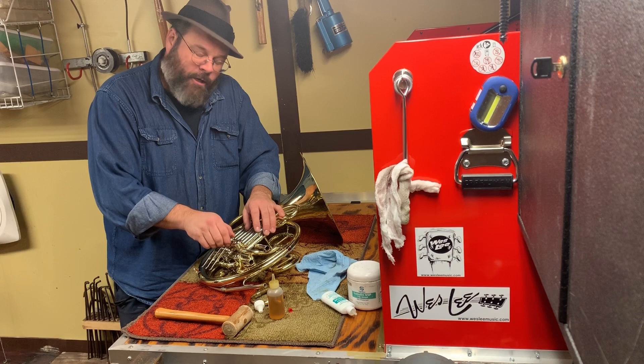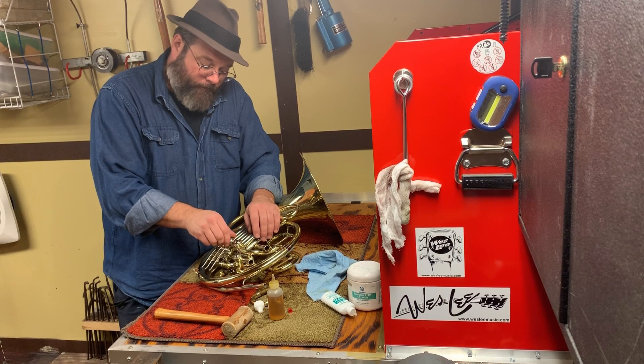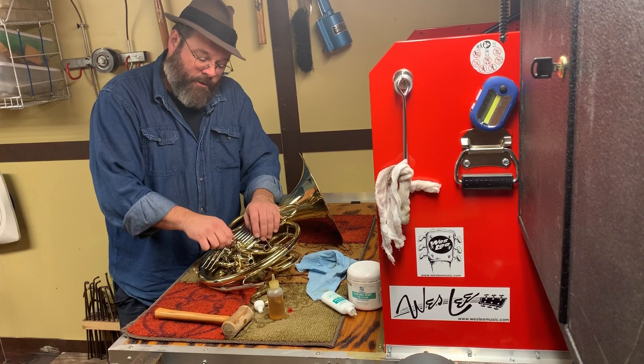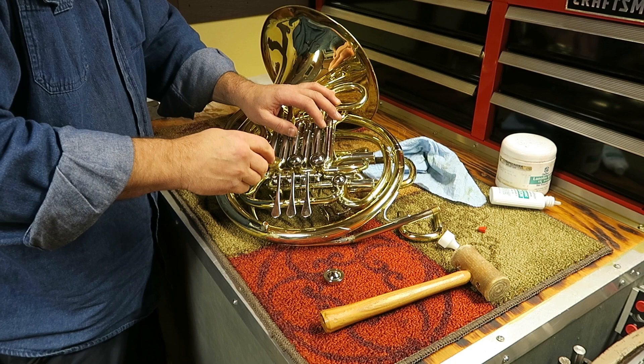I had a little bit of a problem putting that rotor cap back — it didn't want to drop on there. So here's a little tip: righty-tighty, lefty-loosey. When you're looking to get the thread started, actually turn left and listen for the click. When you hear the click, you know it's time to go right and that you're not cross-threading.